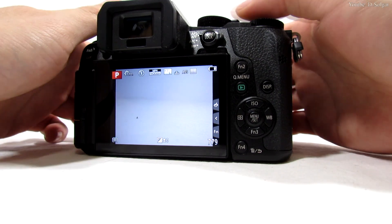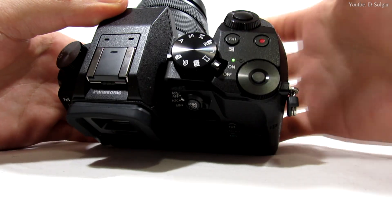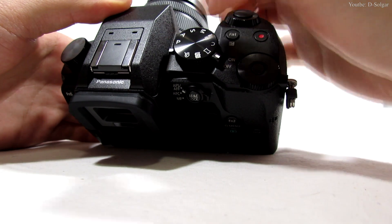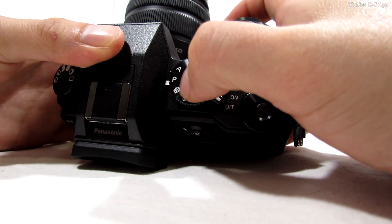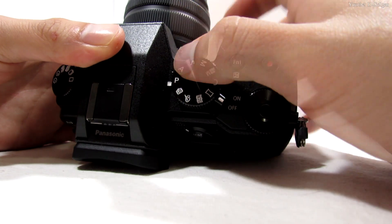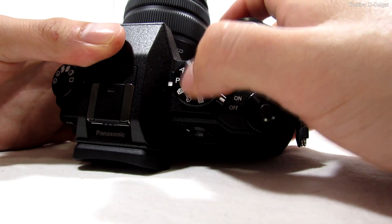The first thing you want to do is turn your camera off. Then make sure the camera is on programming mode — the capital letter P. I have my camera on P mode.